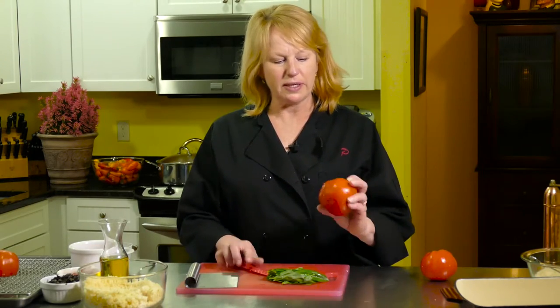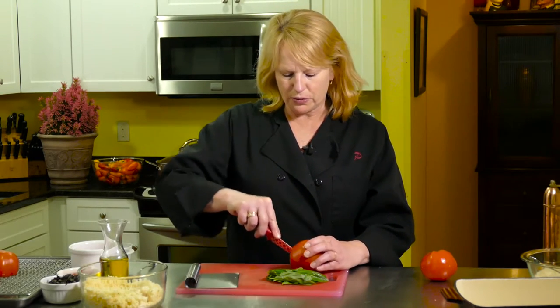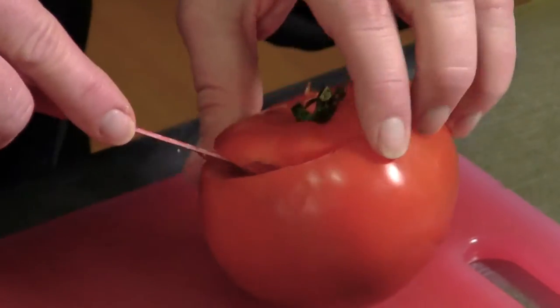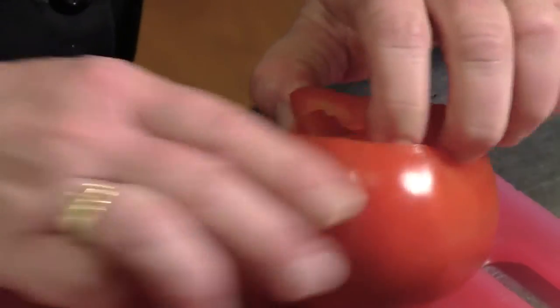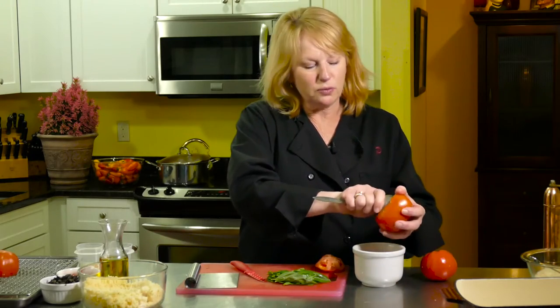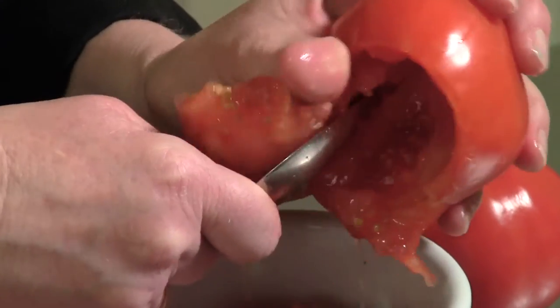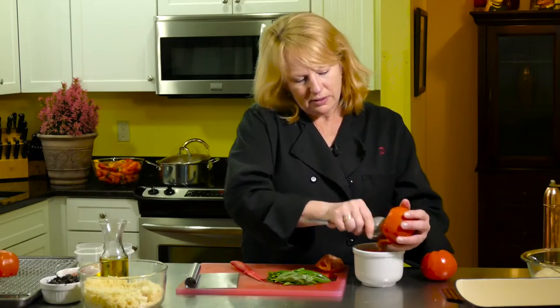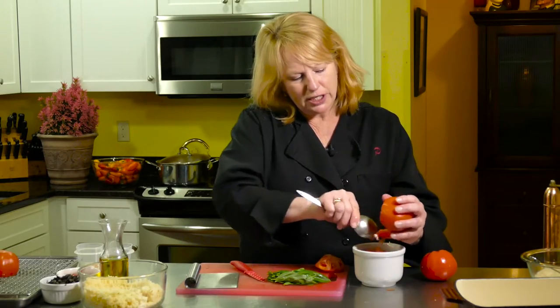So I bought some nice big round tomatoes because they are going to be stuffed. What you want to do is cut a cap off the top, and we're going to put the top to the side. Then we have to hollow them out, just like you would do with a pumpkin. Get all the middle out because you need room for the outrageously delicious stuffing you're going to put in them.